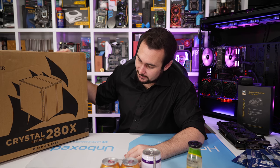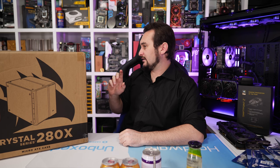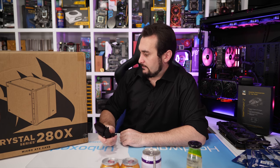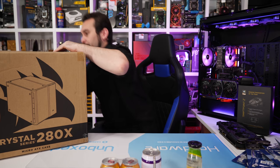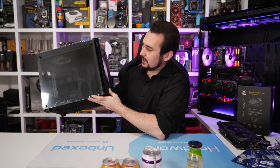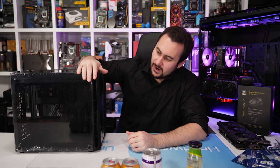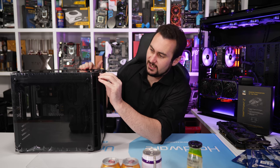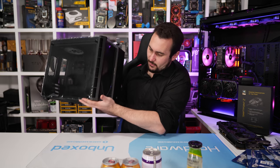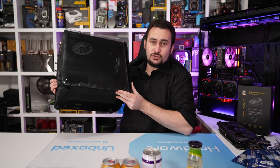You guys are probably familiar with Corsair's new Crystal 280X case, and I now have one. It's in the black finish, which I think is probably the better-looking of the two options — black and white. I saw it only in white at Computex and I wasn't sure about it. The white bits with the smoked glass just didn't work that well for me. The black version sort of blends together more cleanly, in my opinion. Basically this is a dual chamber case.